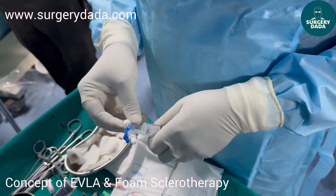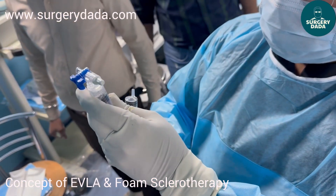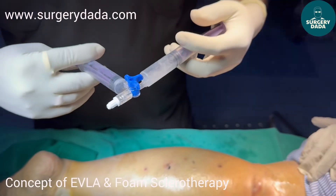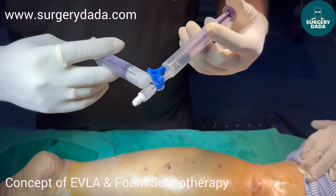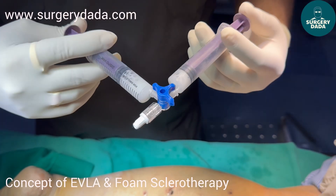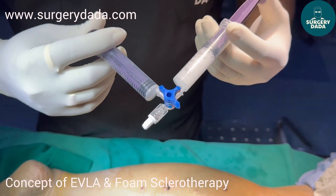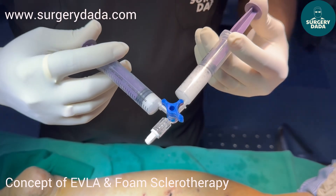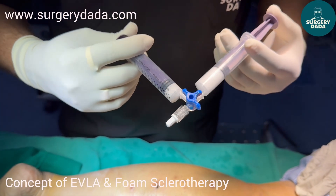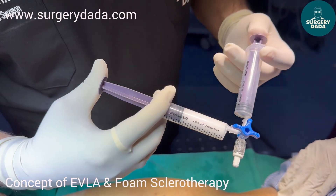This is almost 2 ml, and we'll take an 8 ml syringe here. Now what we are going to do is generate the foam — you can see this is oscillating gently. It is done, and this is what is known as the Tessari technique. The rationale is that when you mix the air with the drug, the foam is generated. You can see a thick foam has been generated.